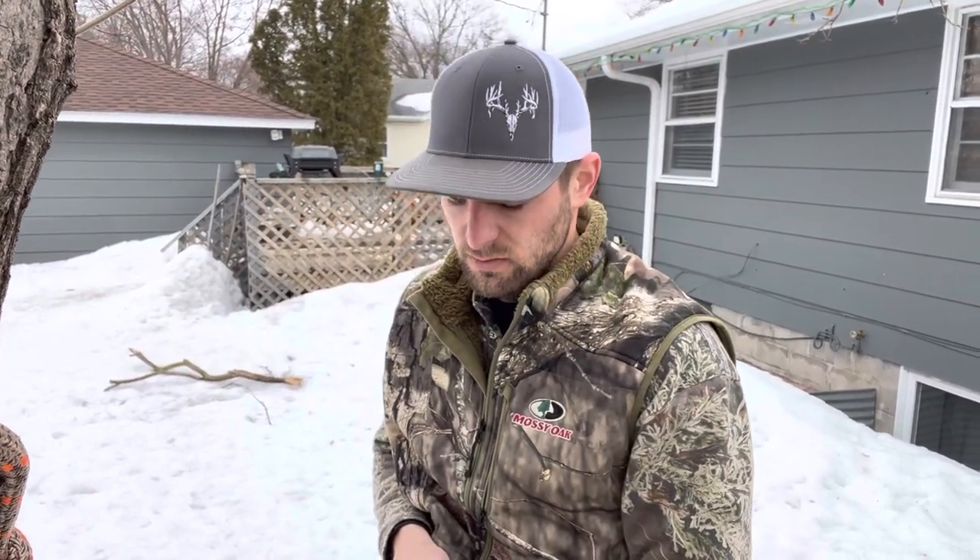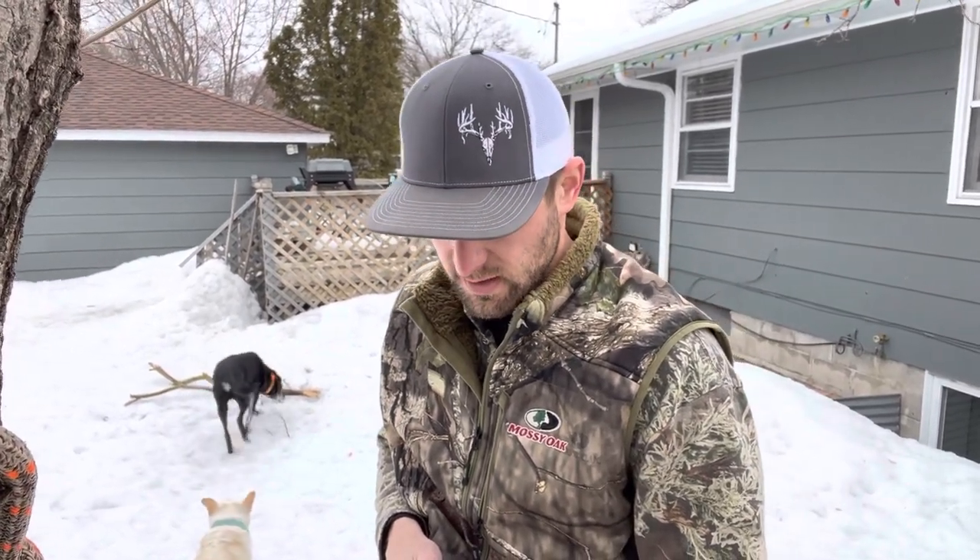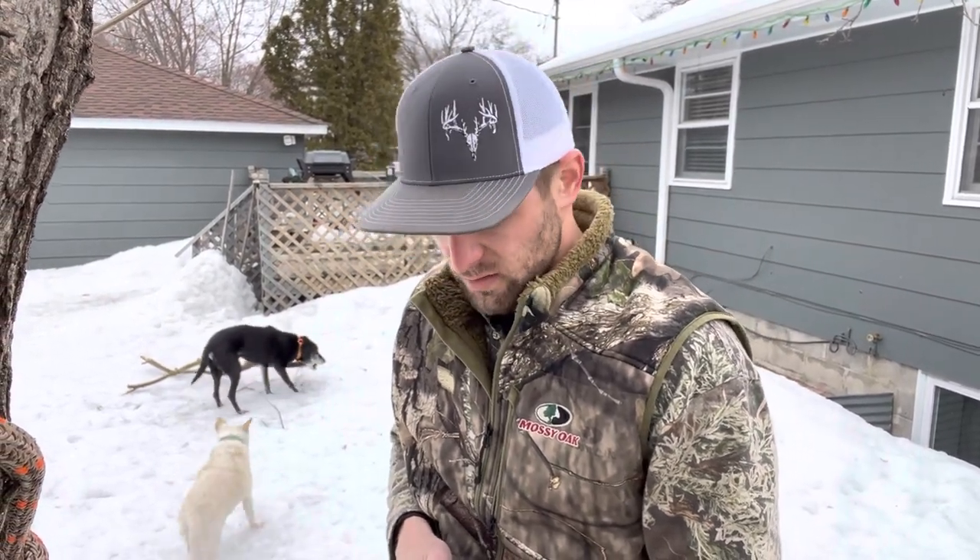Hello YouTube, Mitch here today to show you my new tethered Menace tree saddle — just got this last December for Christmas. I trek portable stands — heavy stands — on my back, so I'm really looking forward to how light this is. This thing is really sweet. I'm in my backyard here in Minnesota testing it out; we've had a lot of snow this winter.